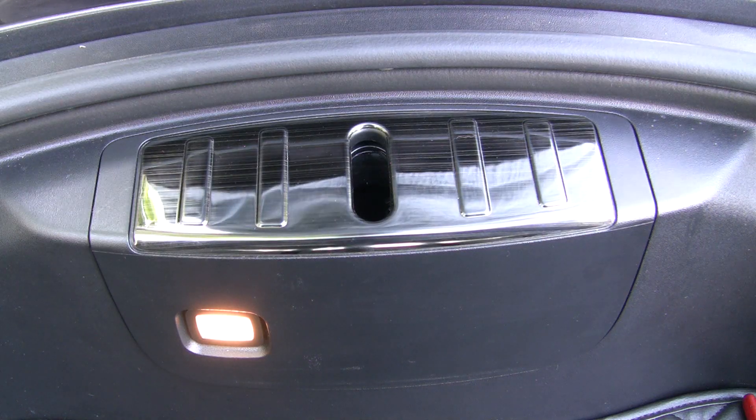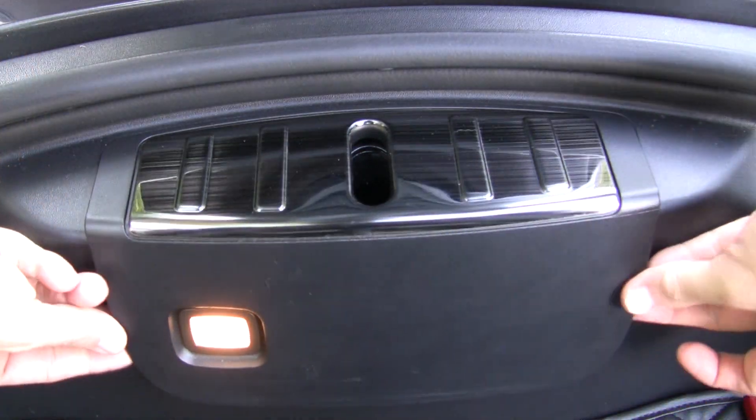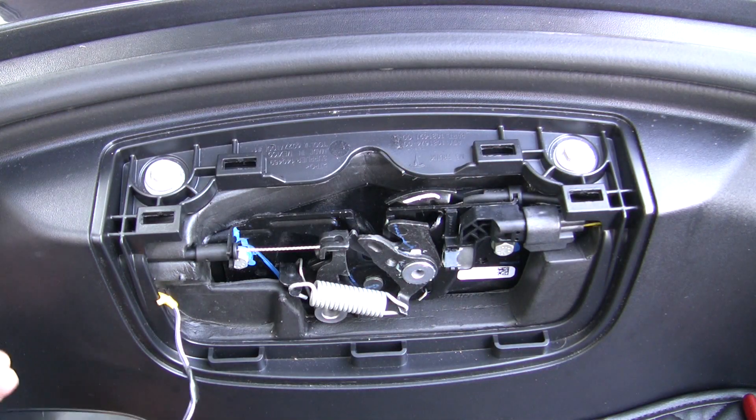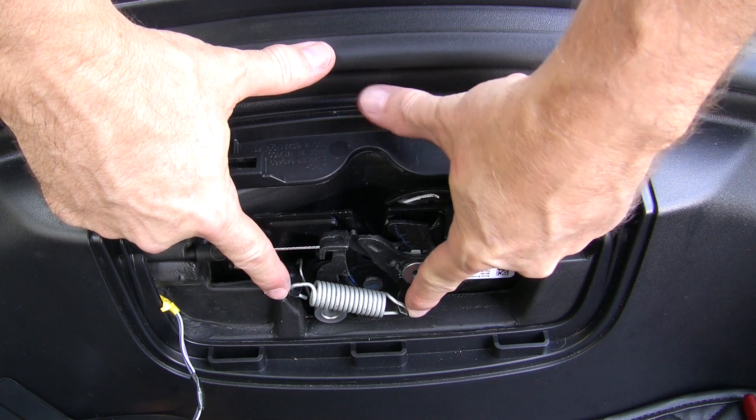First I removed the latch cover panel which houses the emergency button and light. This is connected by a wire, so carefully lay it off to the side. Here is where the spring is located — it's part of the latch mechanism.